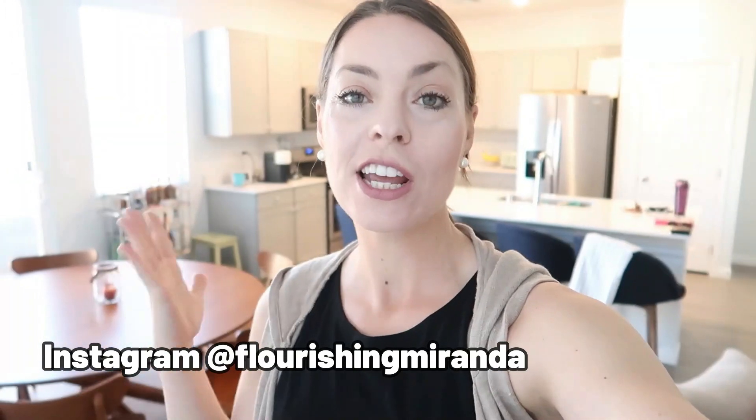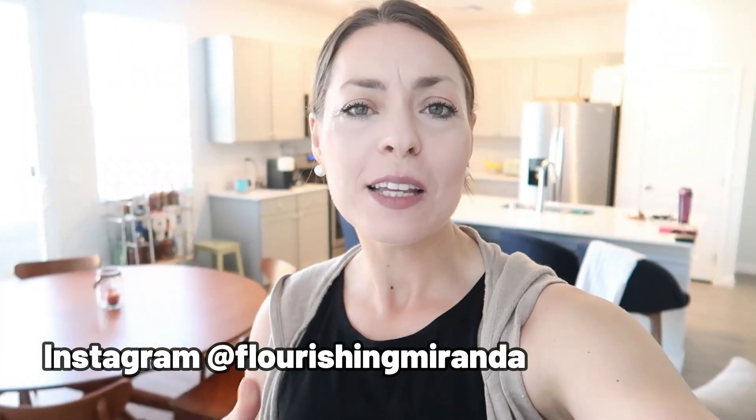Hello everyone, what's up? Welcome back to another video. We're going to make some lunches for the week, so hopefully this will give you some great lunch ideas that are super easy, simple, and really satisfying. They're also perfect for spring. Let's get started.